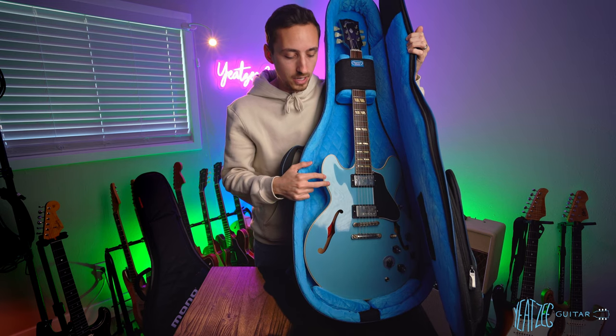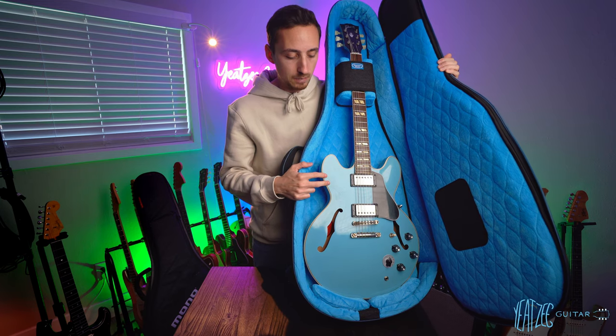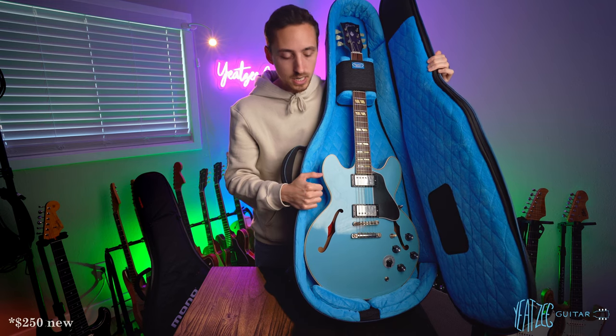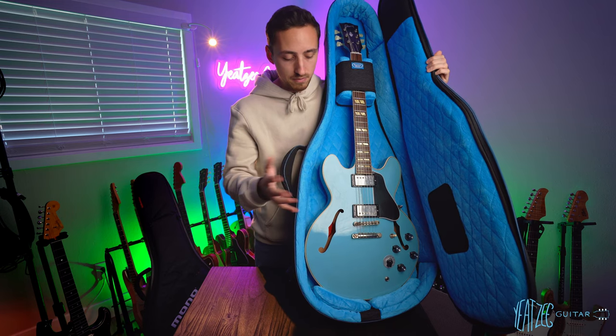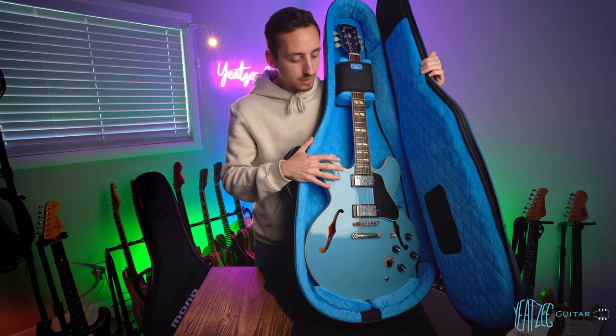Finally, the price. This cost me $177 out the door. The Mono was $250. So there's a pretty big difference in price — the Reunion Blues Continental Voyager is definitely more affordable.